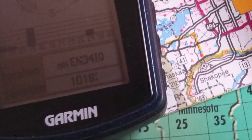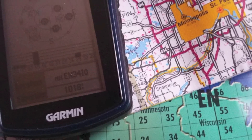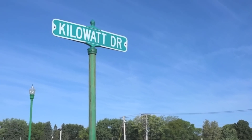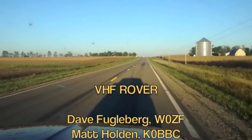A GPS receiver can tell you exactly which grid you're in, and a map is very useful for plotting out a route to hit as many grids as possible. Don't forget to scout out locations ahead of time to find favorable places to operate. VHF and above contests are held several times each year, so get your gear together and give roving a try.